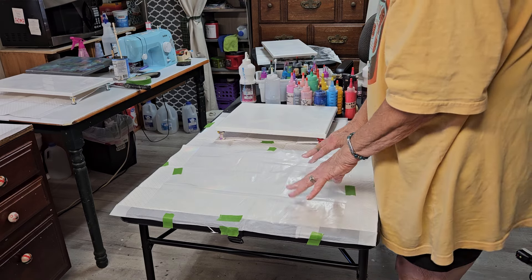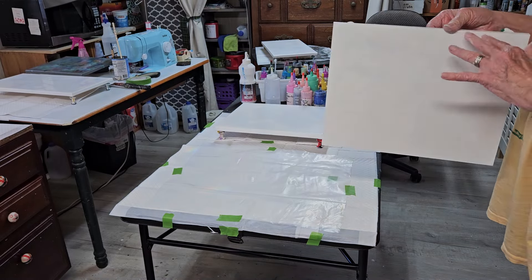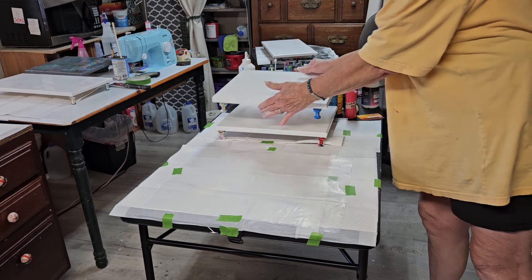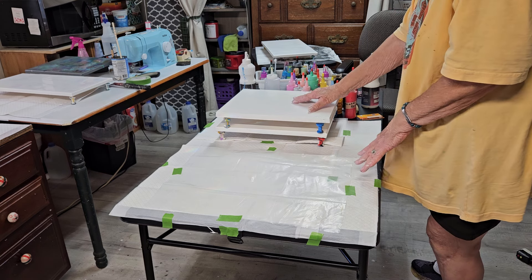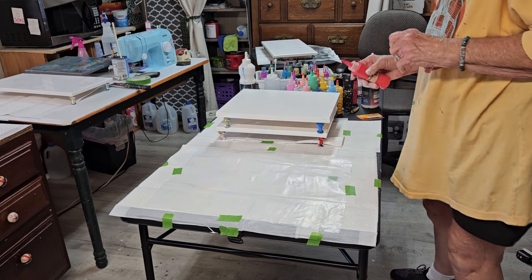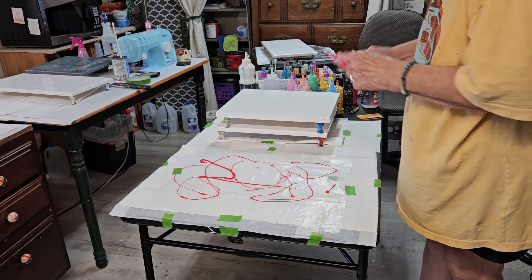I have laid down a piece of 6mm plastic that is a little bit larger than my painting. This is a wood panel; this is a regular canvas. What I do is I've got a white base — it's dry.